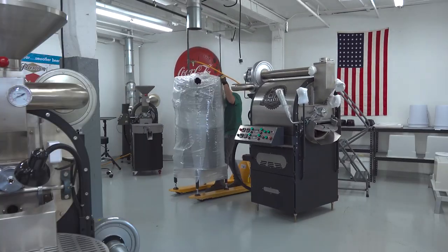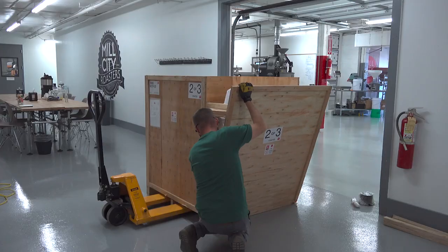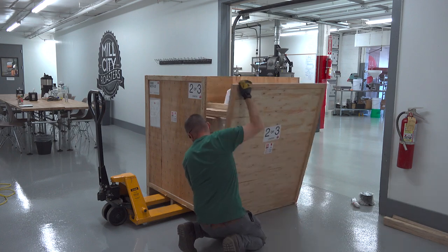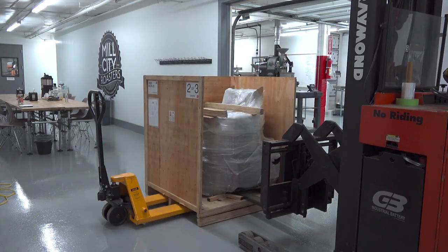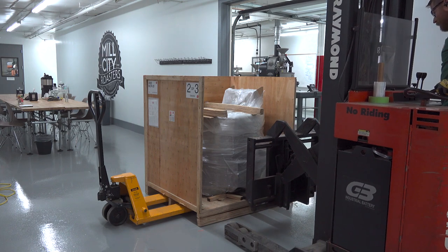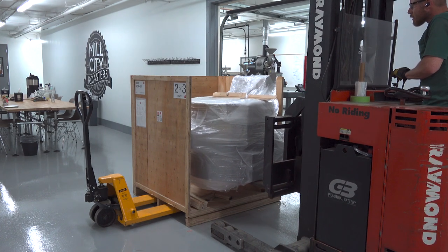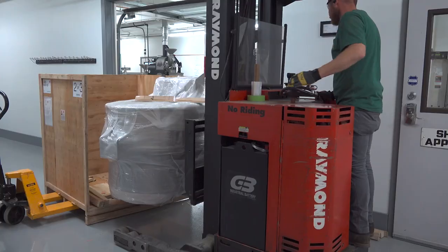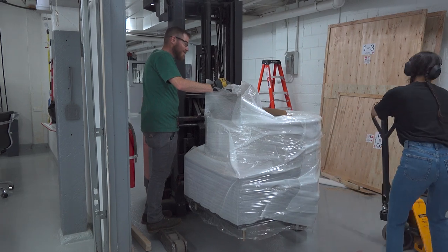Placement of the chaff can is the most important because all the other components will build off of it. The cooling tray is the last crate. Alex removes it from the pallet using the same method we've seen before, then unwraps it and brings it into the roastery.